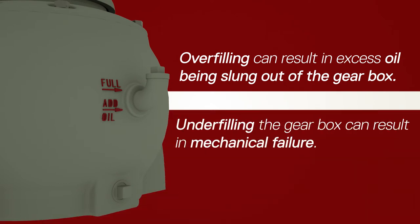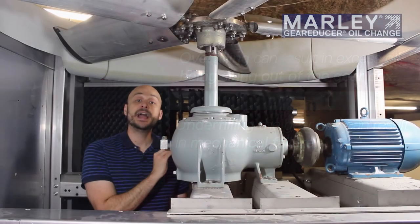If the oil level does drop for any reason, such as a leak, it's important to check that, monitor it, and add oil as needed to make sure it's at the operating level full mark.